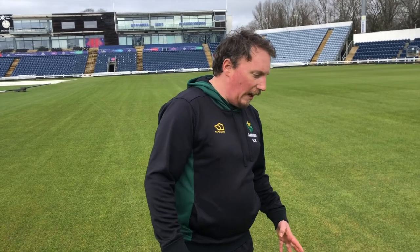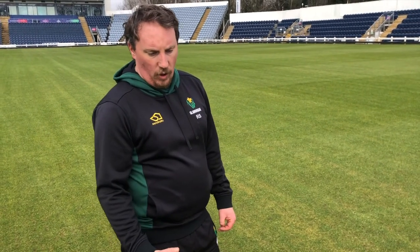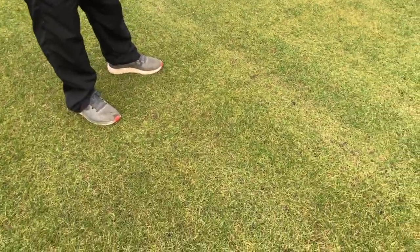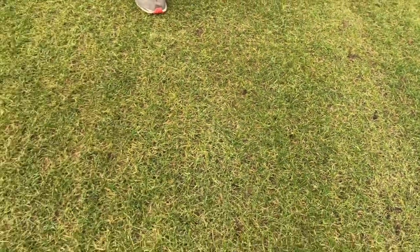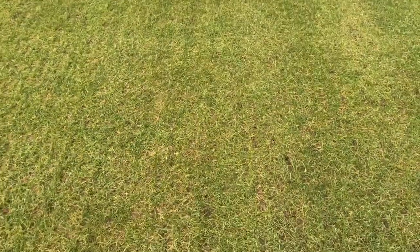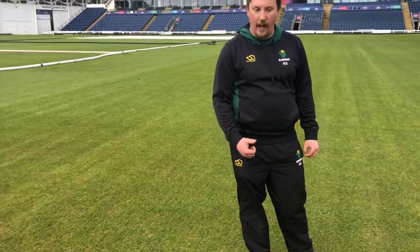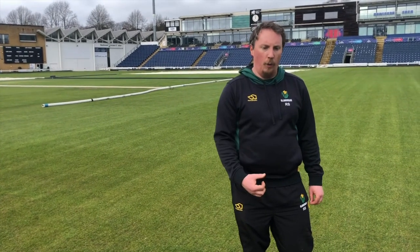If conditions allow you to get on the outfield and spike it, slit it, or anything like that, it's all going to help. As the grass starts to come out of winter and picks up growth, any spike holes are going to encourage roots down into those holes, giving you a stronger plant. We spiked our outfield about two weeks ago — you can just about make out some of the holes still open. We'll spike it again potentially this week or next week, which will probably be the last spike before the season, but we'll still look to spike during the season when we get a gap in fixtures, just to keep the top open, keep air exchange up, and keep roots going down — it also helps a little with drainage.